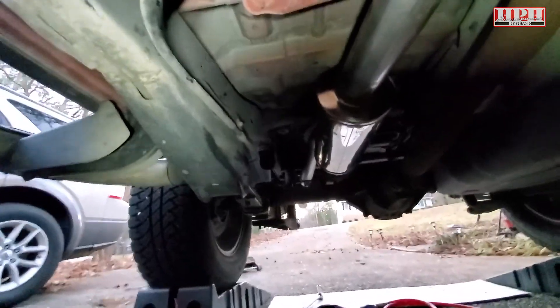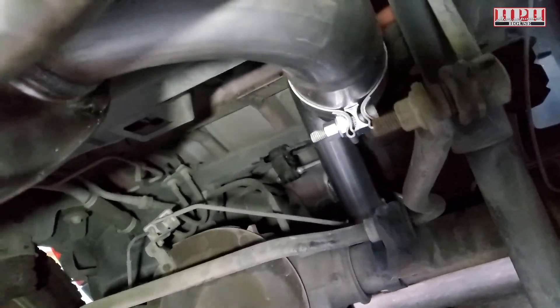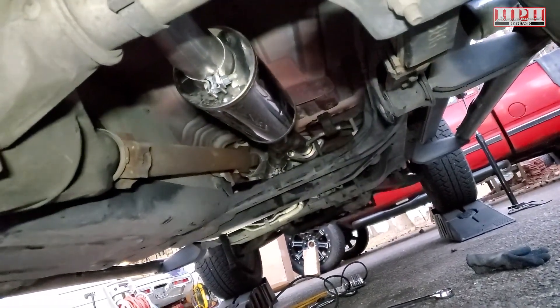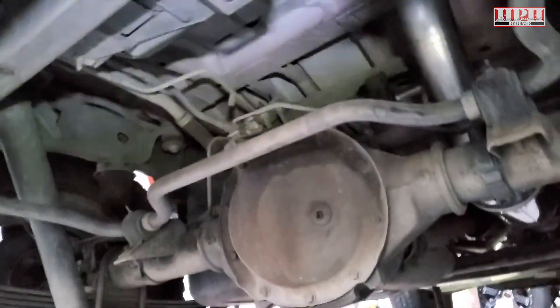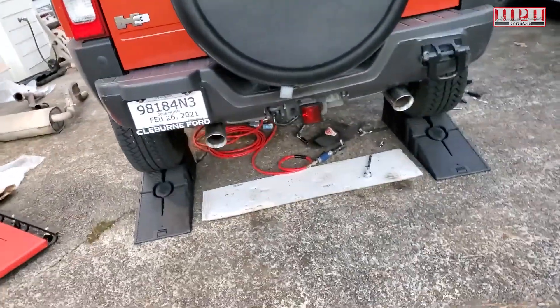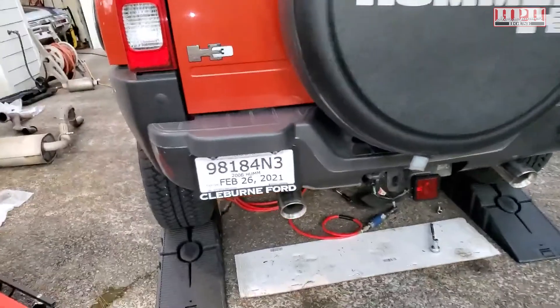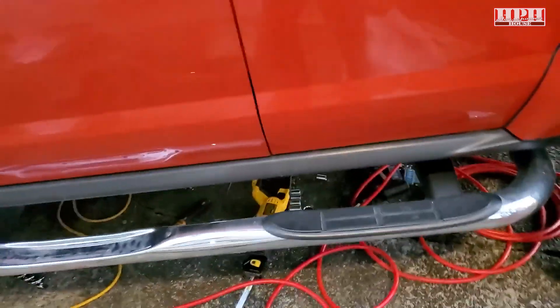It comes with all those brackets, so tighten from the front and work your way back — the instructions say about 50 foot-pounds to snug it down. Double-check everything is good and snug, bump on it to make sure nothing is rattling or touching anything. Then fire it up and see how she sounds. The instructions advise you to recheck all the clamps and everything after you've driven it for about 50 miles.